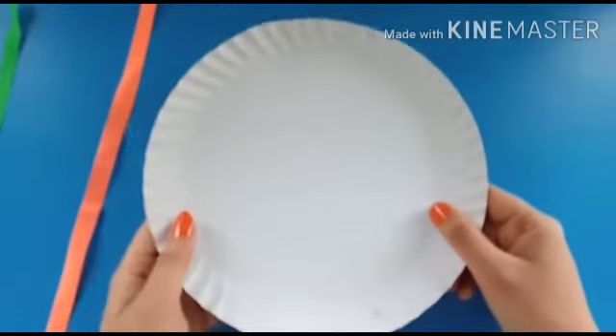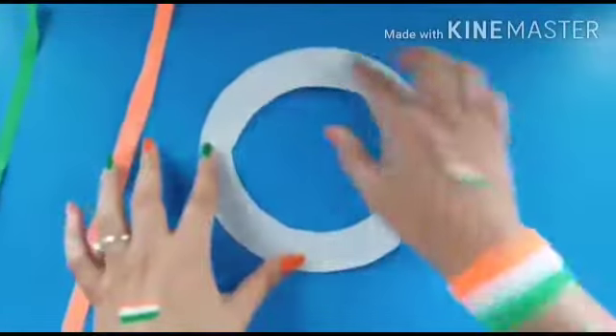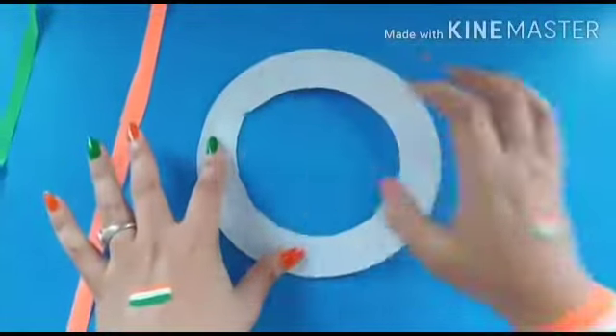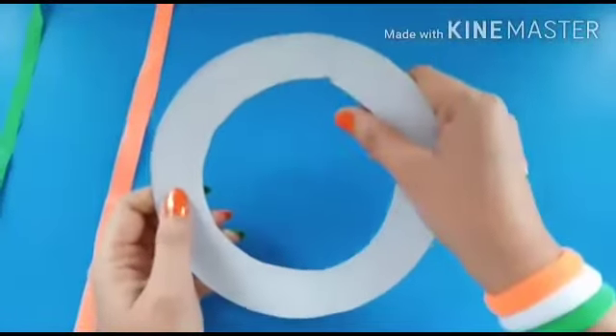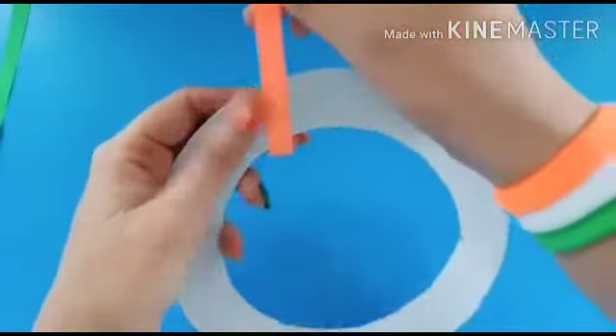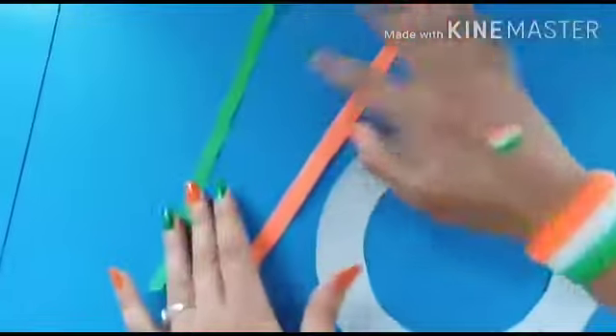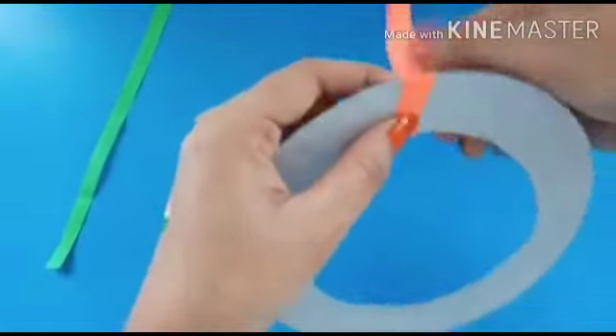Okay students, take a paper plate and make a circle like this and remove the center area. See this? It becomes a ring type. Now cut strips in tricolors.